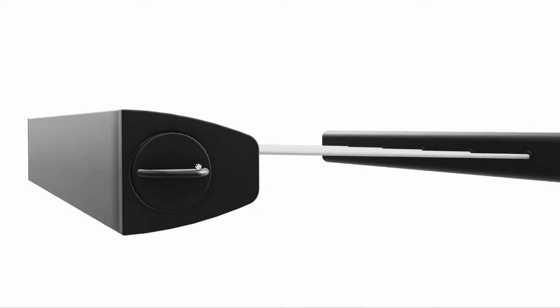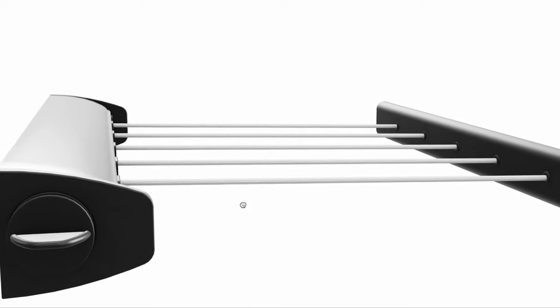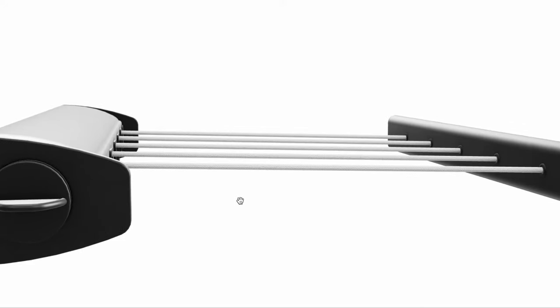The line tensioning system boasts a large dial, which makes it really easy to set the lines at your preferred length, and keeping them taut takes mere seconds.